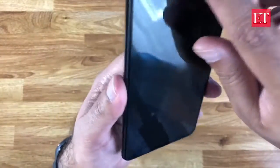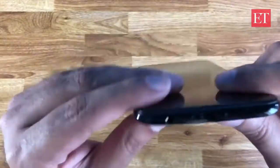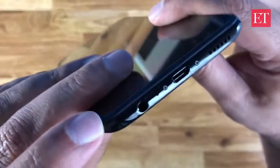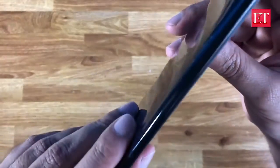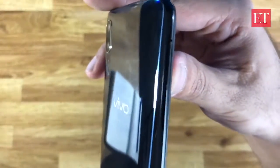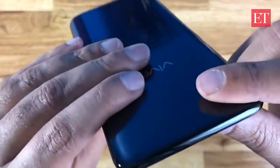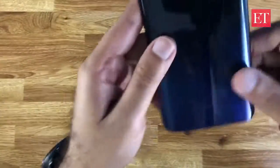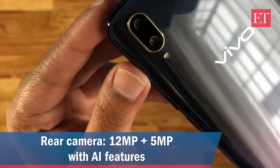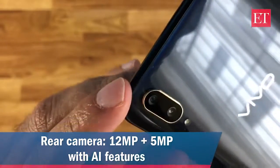Up front there is a screen guard already applied, so you get protection right from the start. On the bottom there's a 3.5mm jack, micro USB port, and speaker. Power and volume buttons are on the right side, and the SIM tray is on the left — it's a triple slot tray supporting two SIM cards plus a micro SD card. Around the back is a dual camera setup.